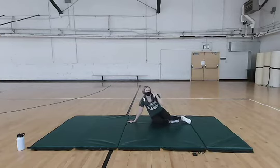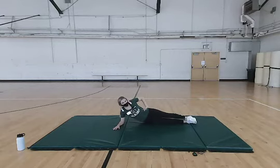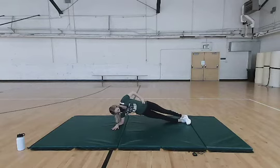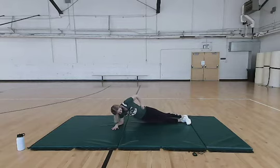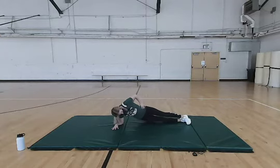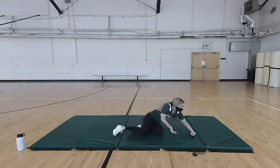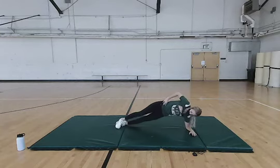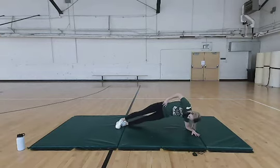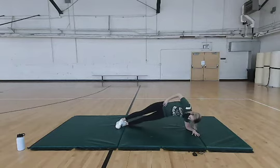Now we're going to move on to some side plank dips. You're going to be on your elbow with feet out in front of you — hand can be on your hip or up. You're going to raise up and dip your hip down to the mat, doing this about ten times. Make sure you're squeezing those sides and really working them. Moving on to the other side, same thing — up on your elbow, keeping the arms and sides strong.